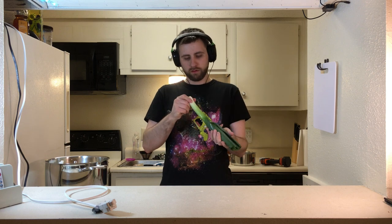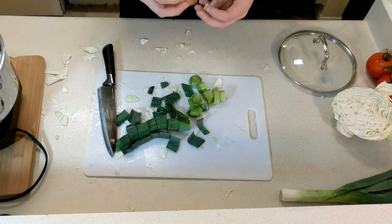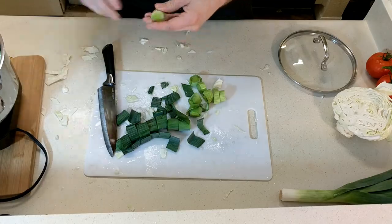I actually have never worked with leeks before. Do you eat this part? Do you cut this part off? It's kind of like onions, right? It smells like an onion — it's like a big green onion. I'm guessing you cut the bottom part off. Let's just chop it up. There we go. That looks good. Now tomatoes.